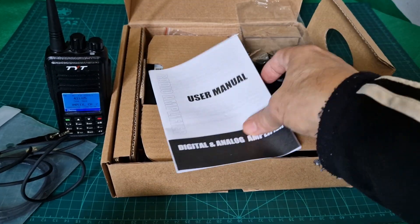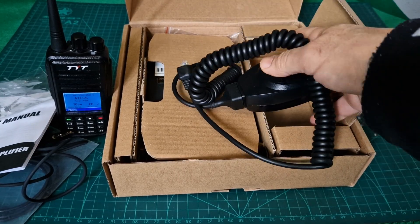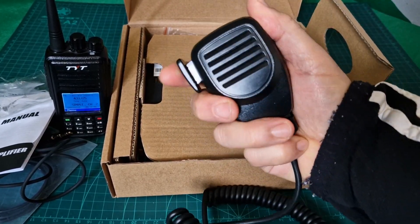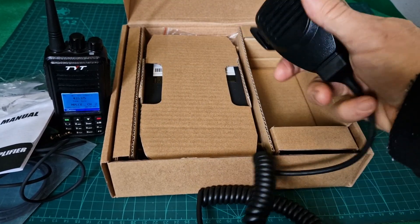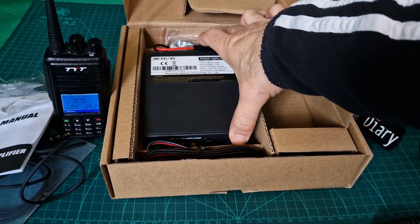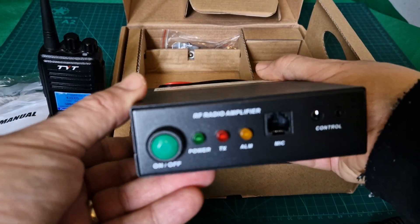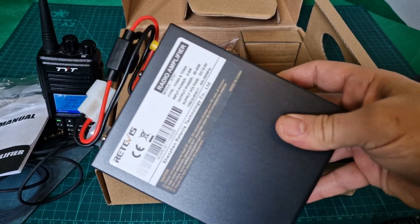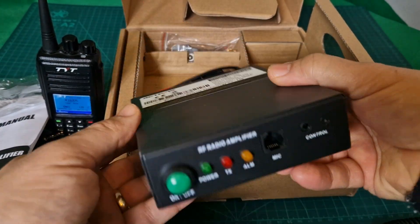We do get a user manual and we'll look at that to make sure everything's safe. There's quite a nice quality PTT and I'm hoping the audio reports I get are good — it's a nice solid base station type PTT. Let's take the main unit out. I do like units that are made of metal, and this is definitely made of metal. Really good quality — very pleased with how it feels.